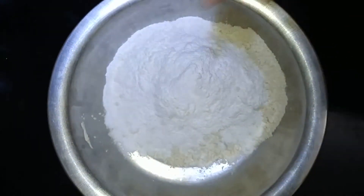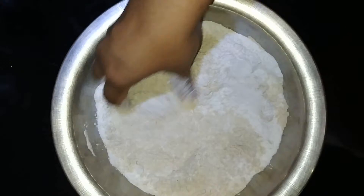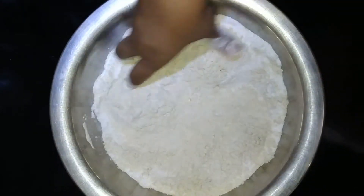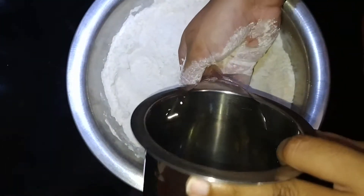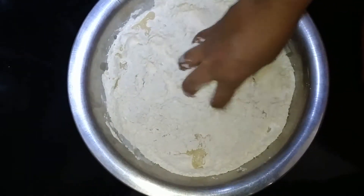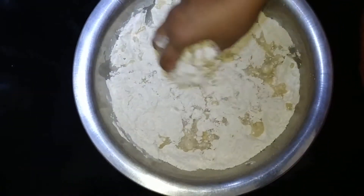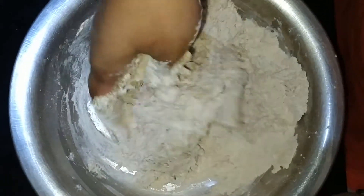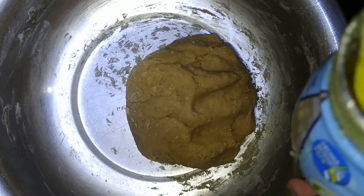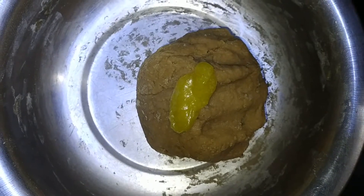First, put the sweet mixture in the pot. Add half a spoon of ghee. Spread the ghee evenly as well.